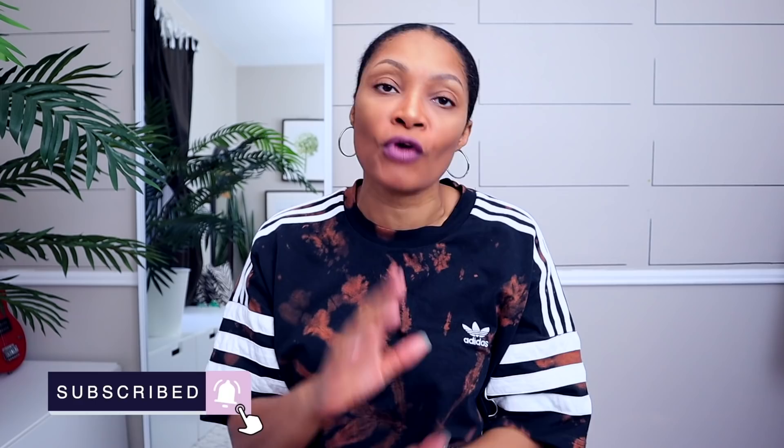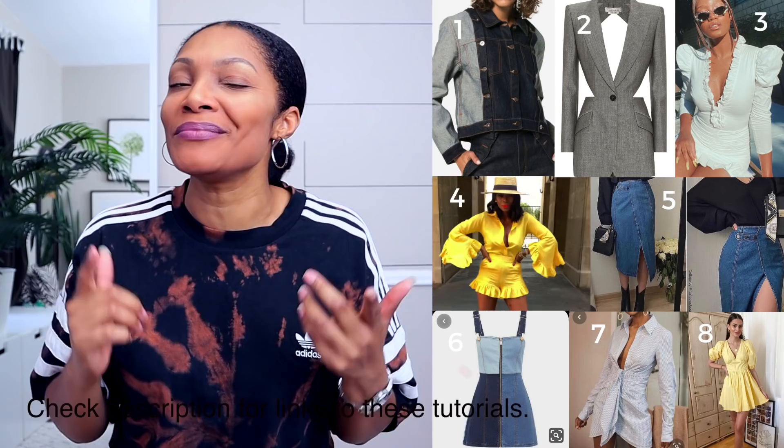Hi everyone, I'm Angelina and this is Blueprint DIY where we remake our clothes to be just as unique as us. I am super excited to bring you guys this video today. It was the second most voted for in our upcycle games round two. You guys have been waiting for it and I put my own little twist to it as usual. Let's get right into the video.